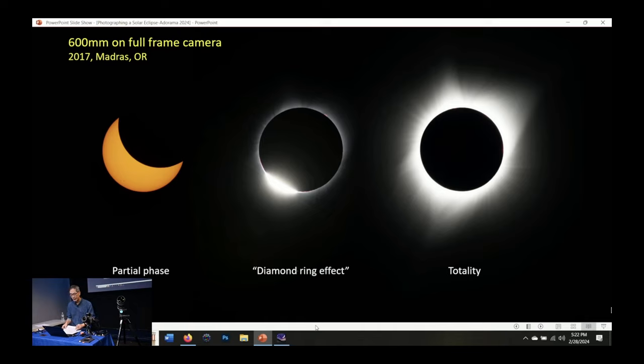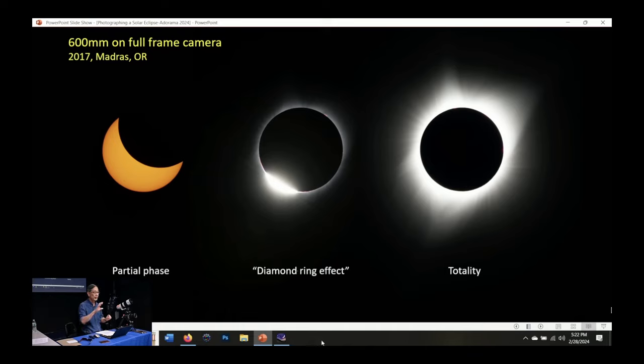These are the different kinds of pictures you might see during an eclipse. There's the partial phase, where the moon is slowly cutting into the sun — that's shot with the filter on. Just seconds before totality, you get the diamond ring effect. There's also Bailey's beads, which are very small, bright points of light along the edge of the moon. And then, of course, totality.